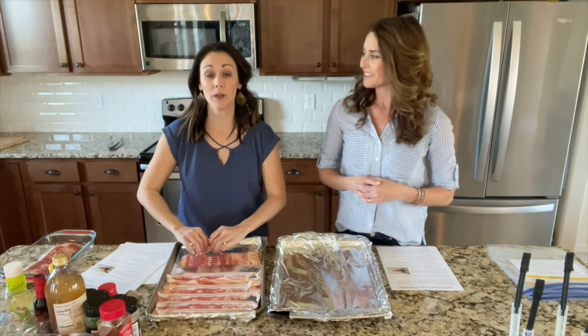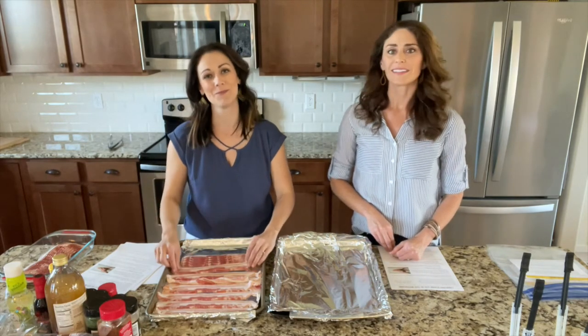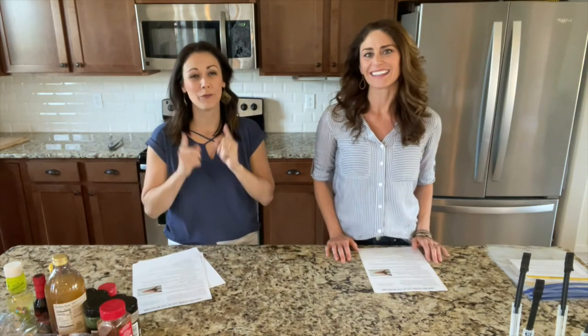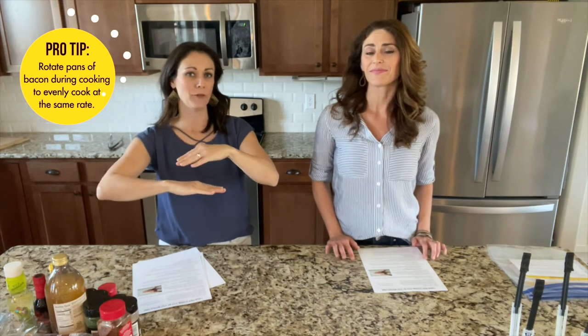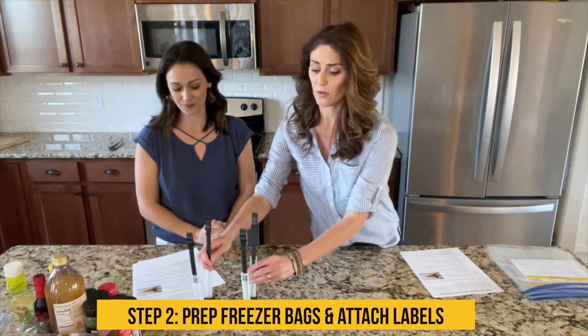We'll finish lining up all the bacon pieces and finish step one, then move to step two. A quick note: with two trays, the bottom one cooks a lot faster, so I set a timer for 10 minutes and switch them halfway through. On step two, you're going to prep your freezer bags — this is an important part for making the session go quickly.